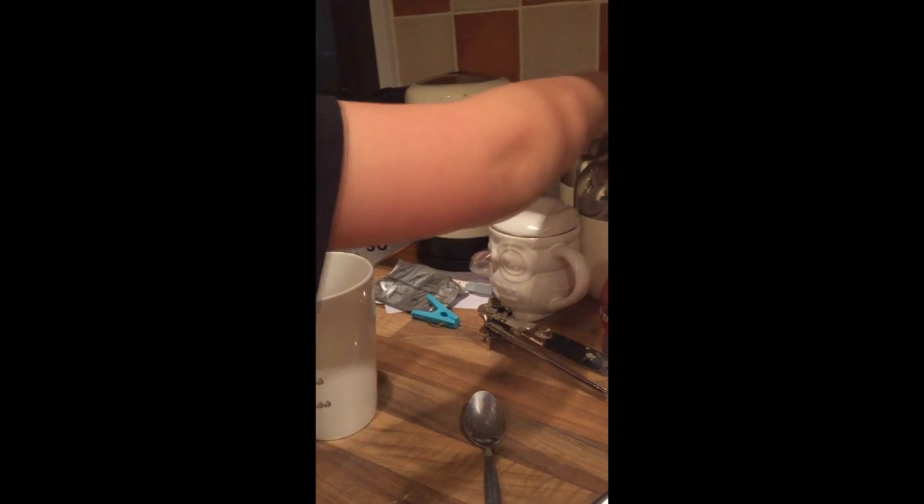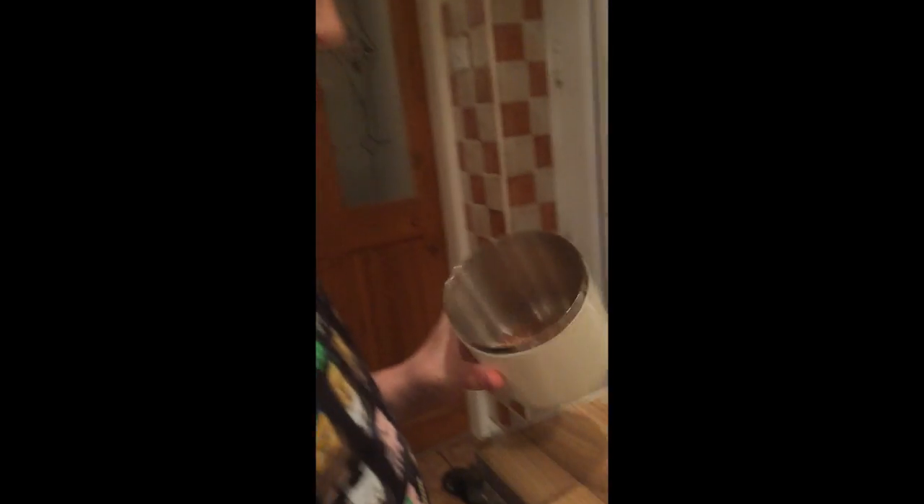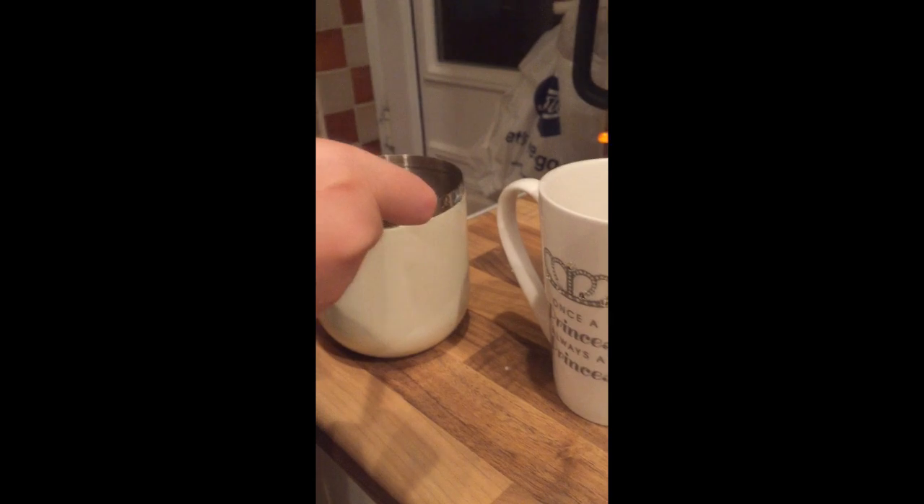Over there, then you have to get your coffee. There you go, and then you have to get a teaspoon and just scoop out a teaspoon of coffee.